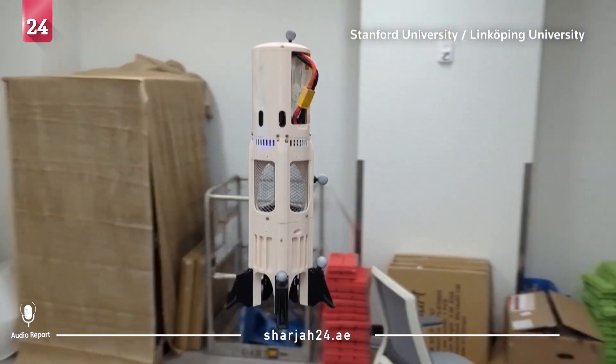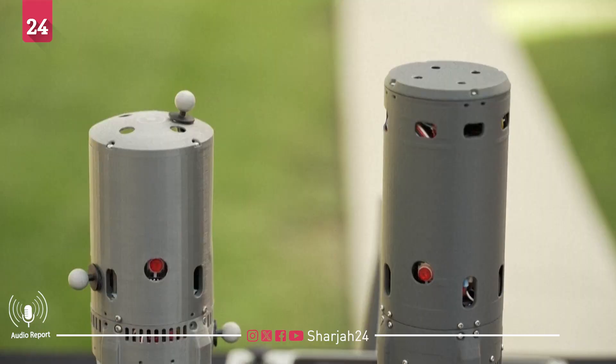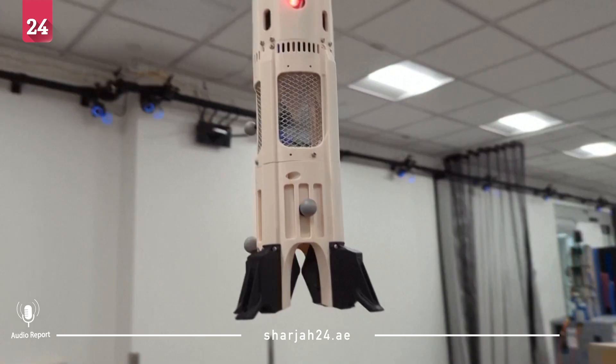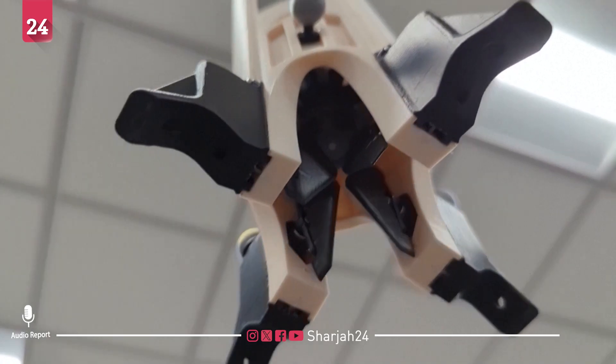This cylindrical drone could one day help detect and monitor wildfires. The Firefly, created by a team from Stanford's School of Engineering and Sweden's Linköping University, sports one fan propeller on the inside of its 3D printed body.